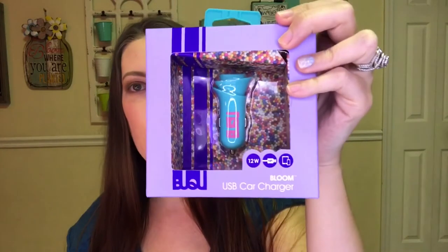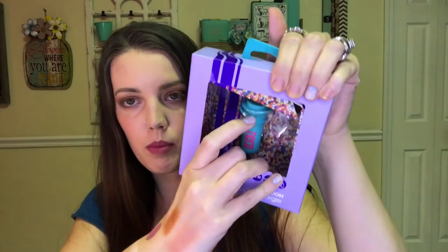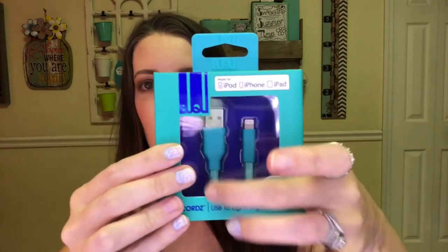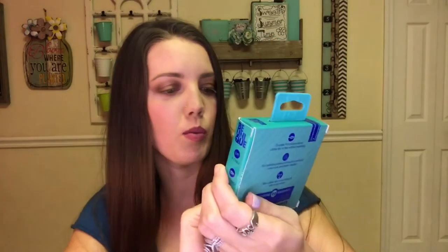My last thing is my FabFitFun box. I did add-ons this month — these are not part of the standard FabFitFun box; I added them on and paid extra. I got the USB car charger — it's a pretty blue color with a flower that looks like a rose on it, for the cigarette lighter in your car. It came with a blue USB lightning cable so I can charge my phone in my car.